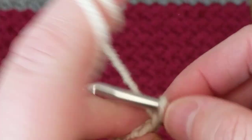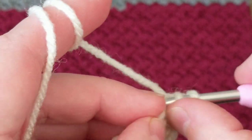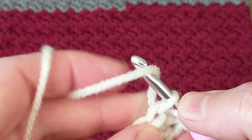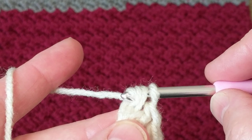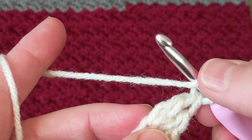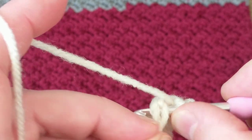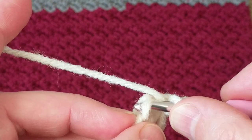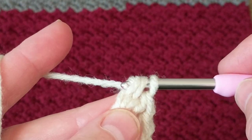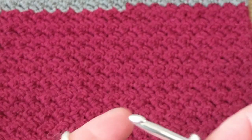I go like this, grab these two here, and I pull it up three times — one, two, three — and I go yarn over and go to where I did the first pull and just pull it from there, pulling it up three times: one, two, three. I will put a link on how to do the foundation chain.